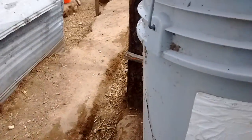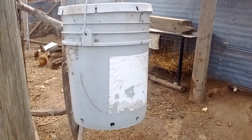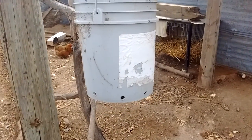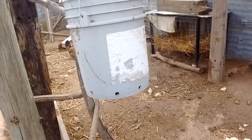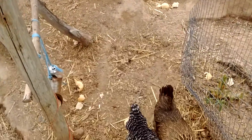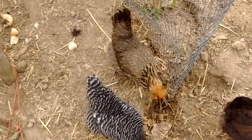All you need is a five-gallon bucket. If you find something dead alongside the road — like a cat, or a dog, or anything that dies — the flies are the cleanup crew, and the maggots are great food for the chickens.